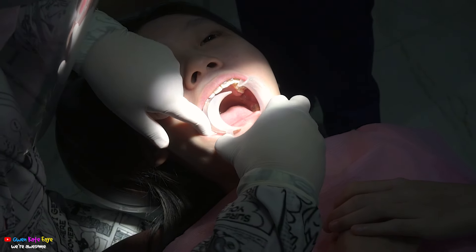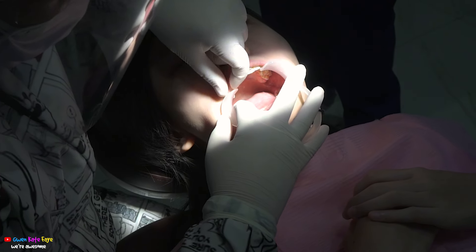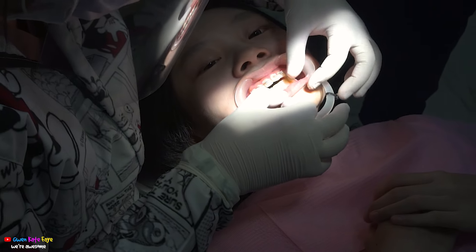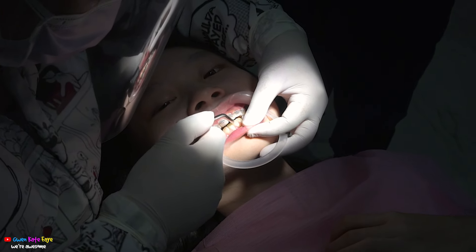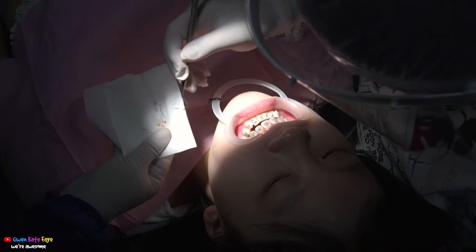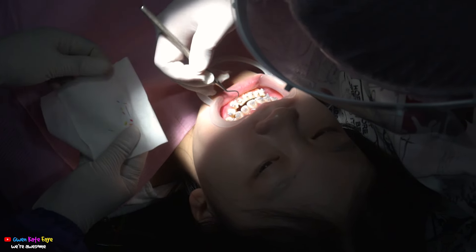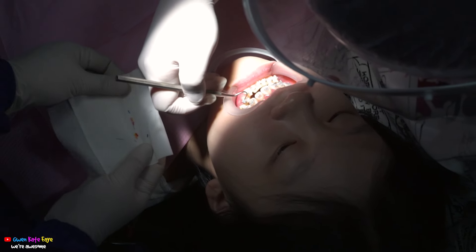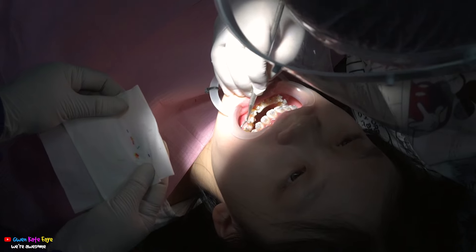It's time to put on the bottom braces. I wonder if the bottom part is going to hurt, but let's hope it's not. Fast forward — my bottom teeth already has all the brackets, just need to do the wires now. Let's just hope putting on the wires won't hurt.